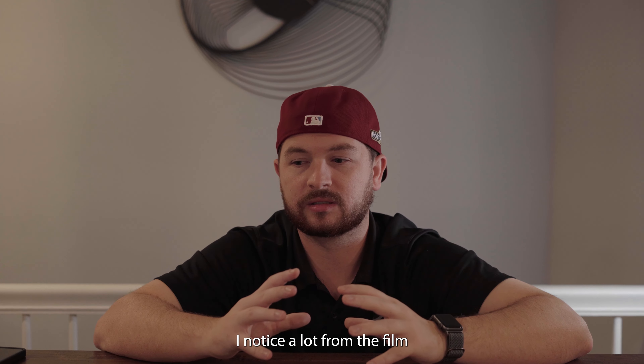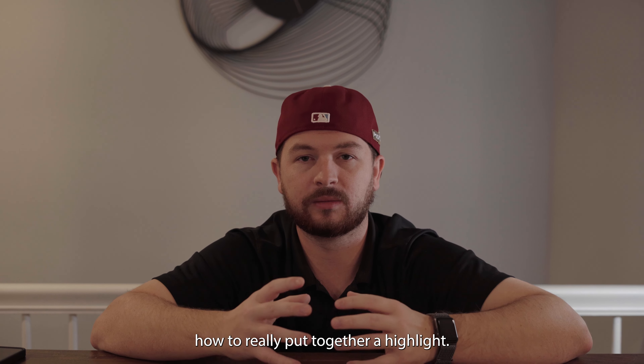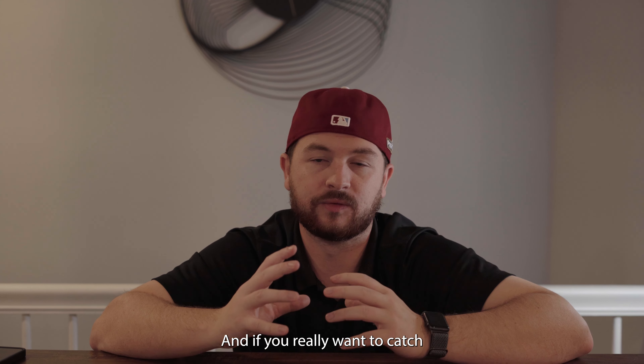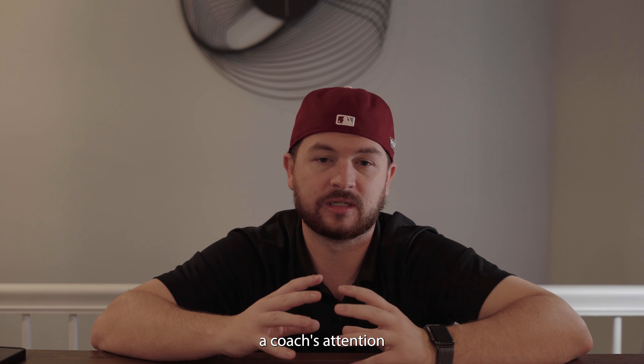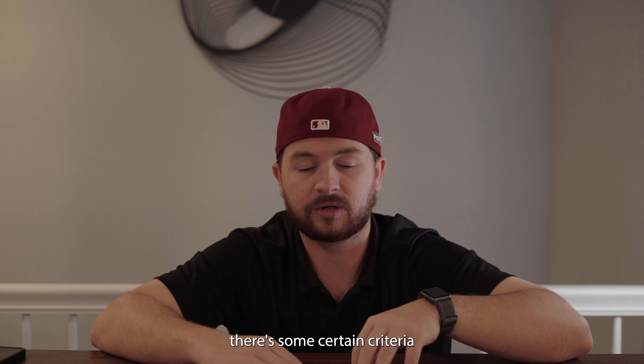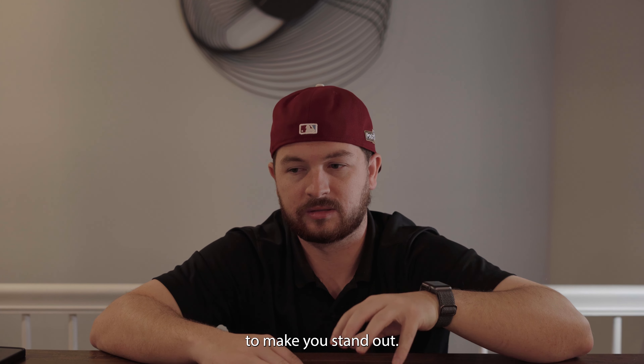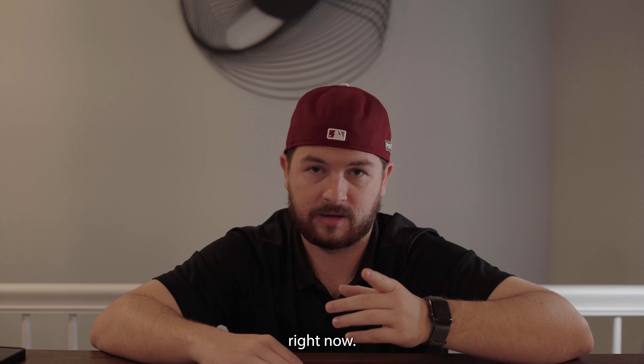I notice a lot from the film that I get that some people just don't know how to really put together a highlight. And if you really want to catch a coach's attention and get them to respond and get them to follow up with you, there's certain criteria that I think should be in your video to make you stand out. And we're going to break that down right now.